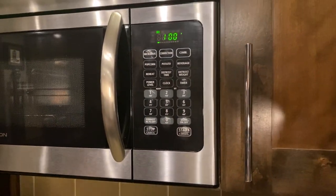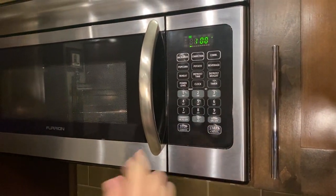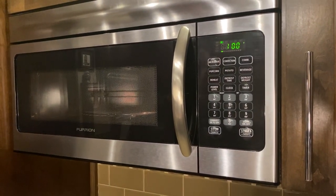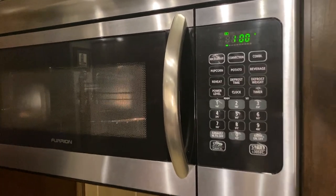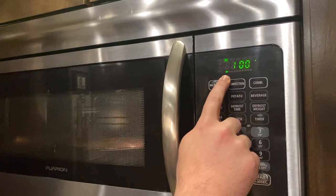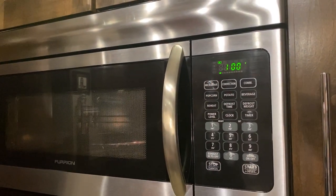Then you're going to go ahead and hit Start. This is kind of like the preheat stage for a regular oven, so it's going to do this little blinky light here. And then once it's done blinking, you'll hear the fan kick on and that light will stay solid.